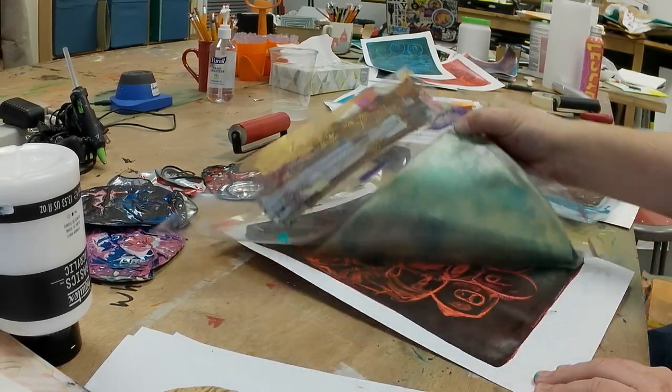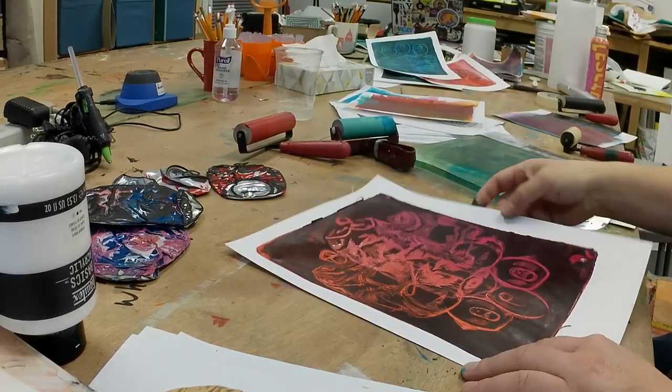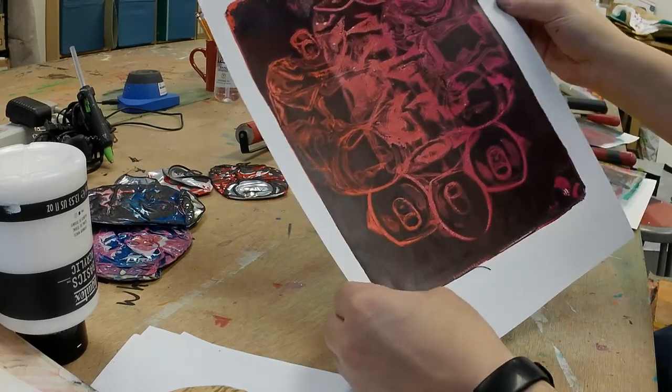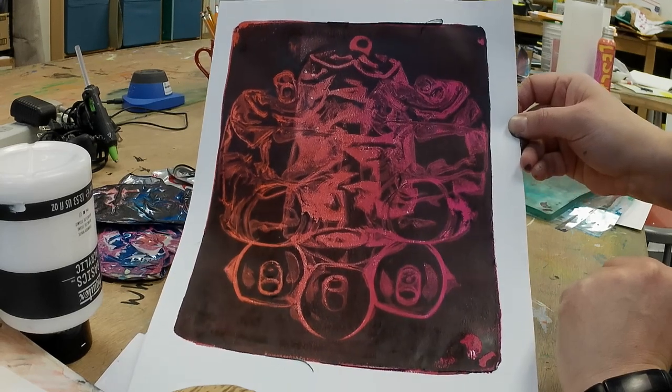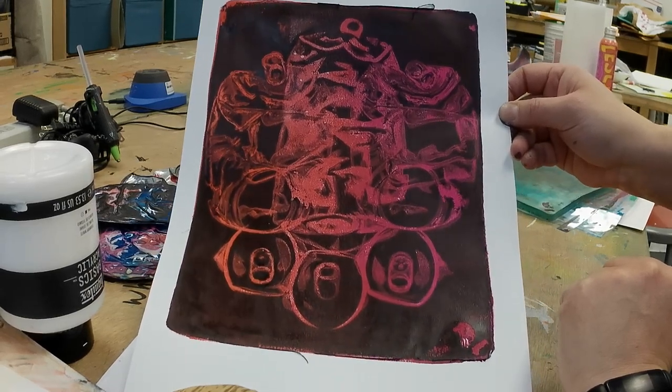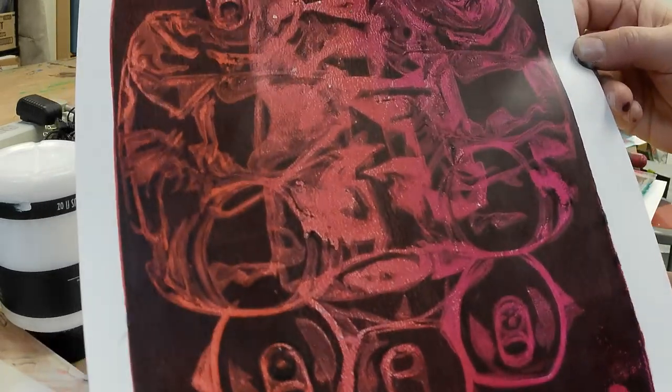I've found that it helps to leave the plate on your paper for a longer period of time — like 10 minutes, 15 minutes. As long as you can be patient and wait, leave it, go get a cup of coffee, drink the coffee, then come back and peel it.